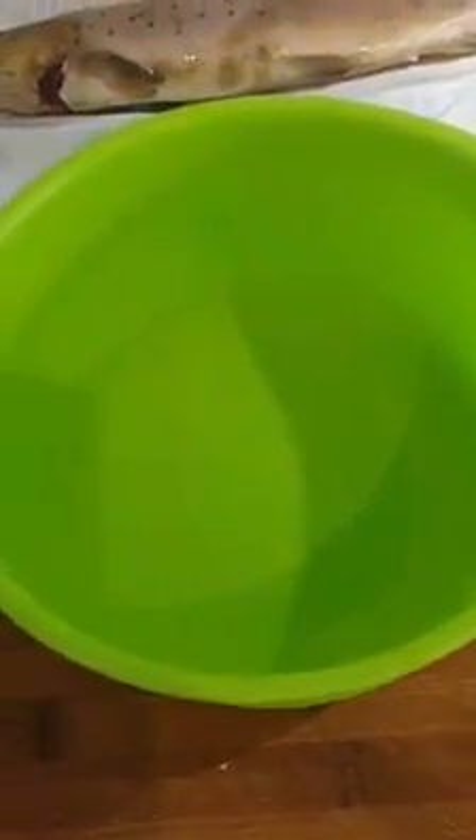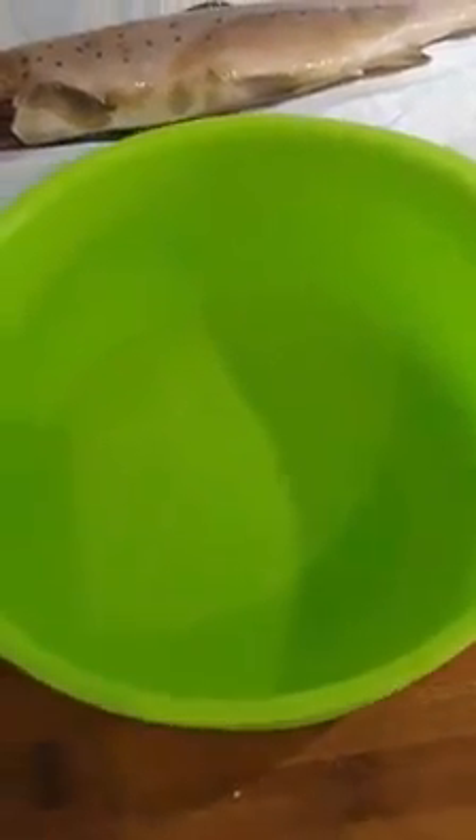Hi guys, today we are going to make something really delicious. We have a river trout here that we are going to fry in a special way, and we are going to make a cucumber salad. We will also have potatoes — I will not show you how to make potatoes, you know that.